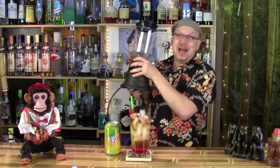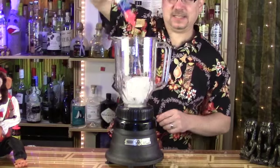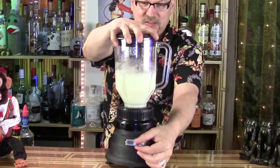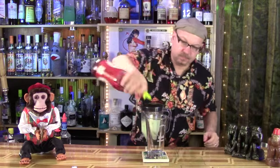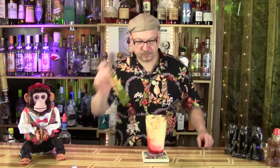But wait — I hear you ask, 'But DMP, will it blend?' Of course it'll blend! There you go, the Pina Kalitta. Awesome! Thank you, Little Davey Reed, for suggesting this — awesome idea. You can have it on the rocks, or you can have it blended.